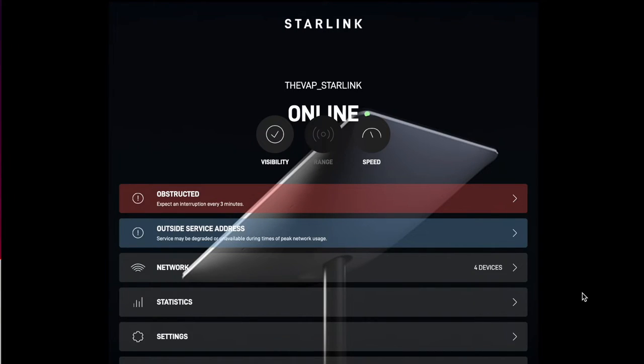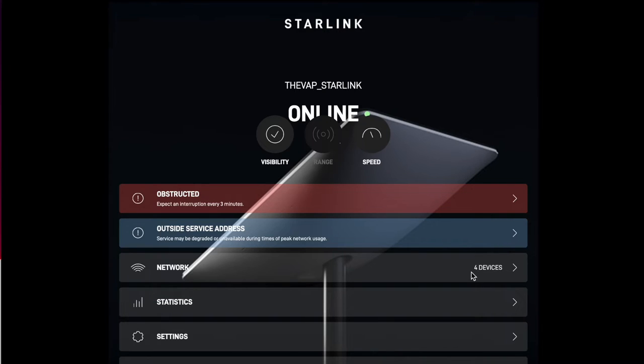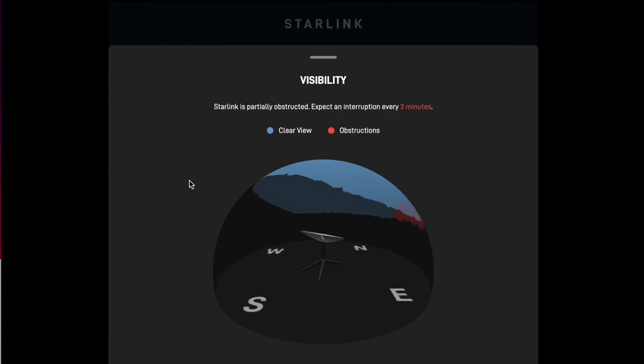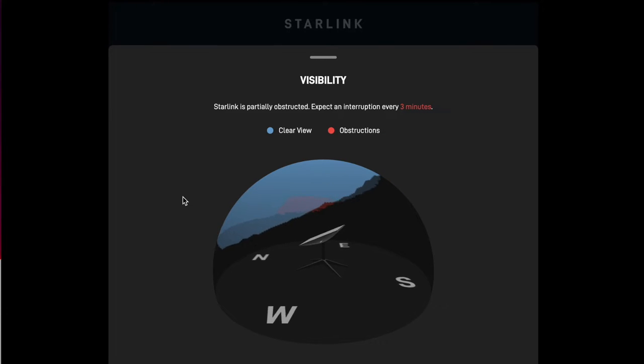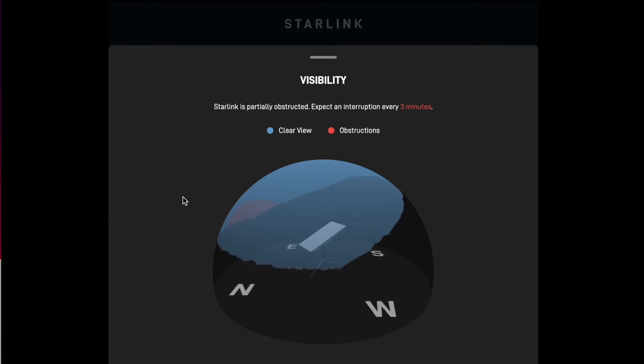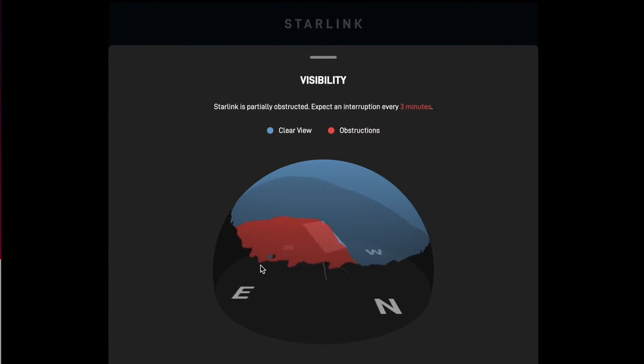We're doing a screen capture on the Mac. You connect to the router via its webpage — I'm connected to the Starlink WiFi and you go to 192.168.100.1. This looks exactly like the app. This is the visibility — you can see it's online. If you use the app, turn on visibility and follow the instructions: you wave the camera up in the sky all around you and it's going to look for obstructions. This red happens to be my house right here.